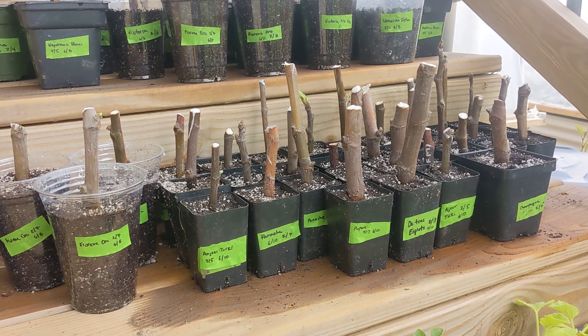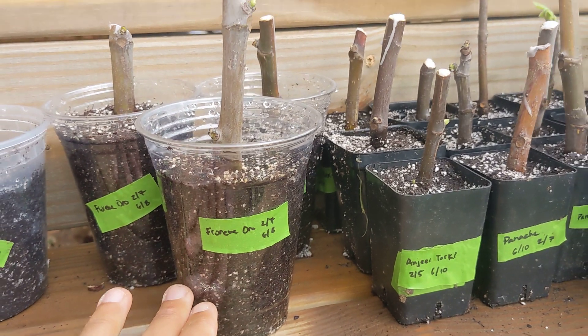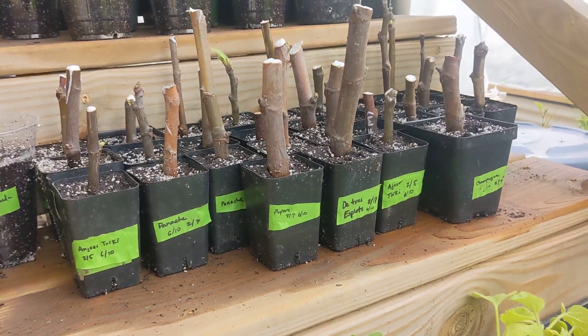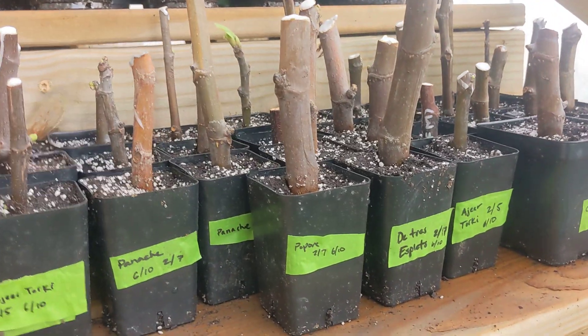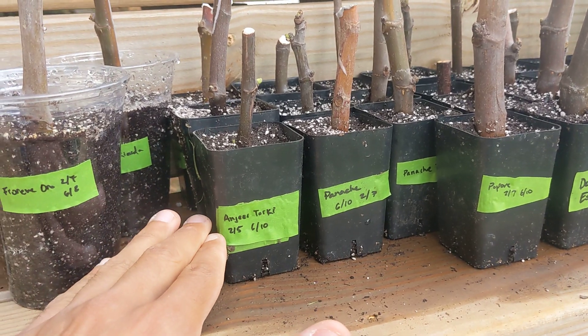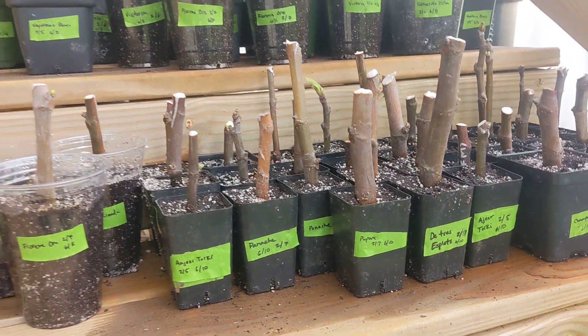Once I saw that they were developing roots, I just put them in this very light propagation mix in small containers. My intention is to let them root in here, let them leaf out a bit, let them get semi root-bound to this container, and then transplant them to a bigger container.